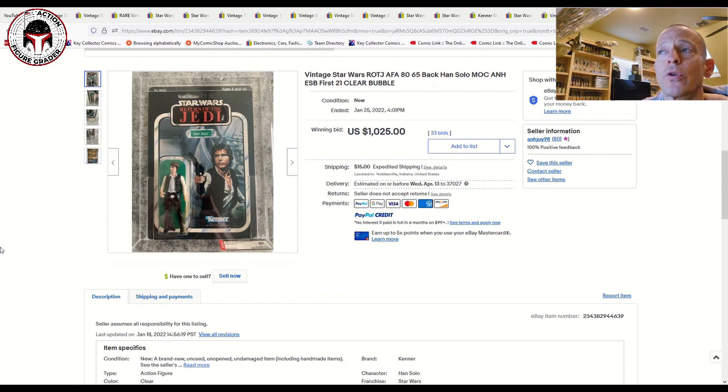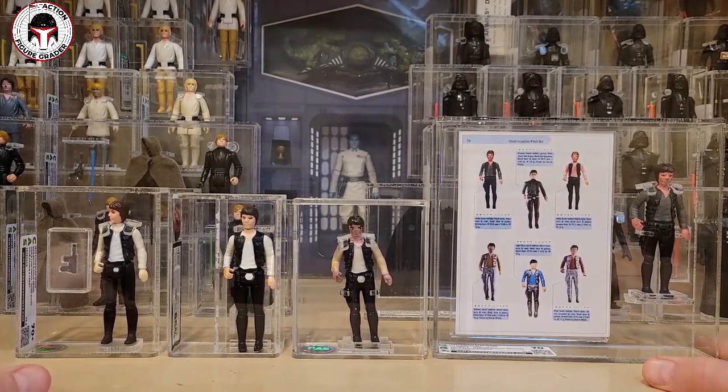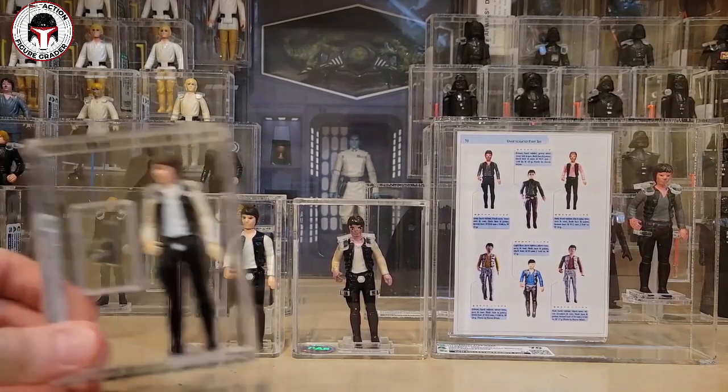Now let's dig into some of the graded bootlegs in my collection for Han Solo, as well as the two Spanish figures so you can get a closer look. I have a very modest Han Solo collection — only these four. I don't have any mint on cards, but the four that I do have are pretty nice.